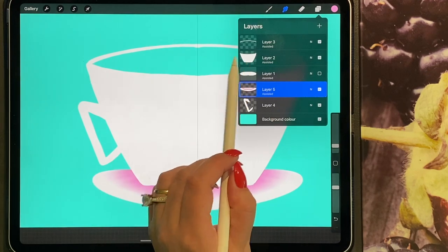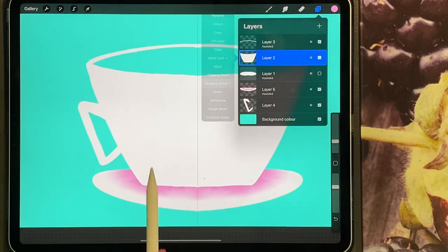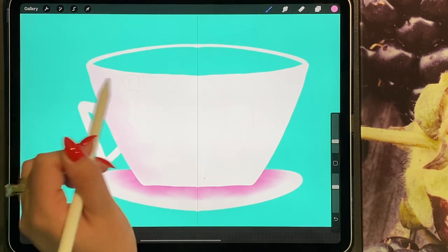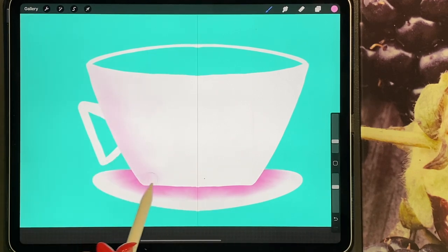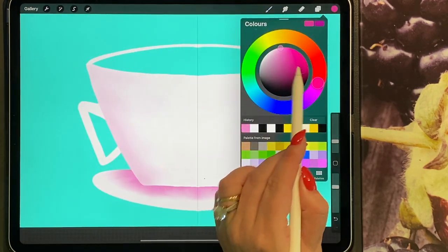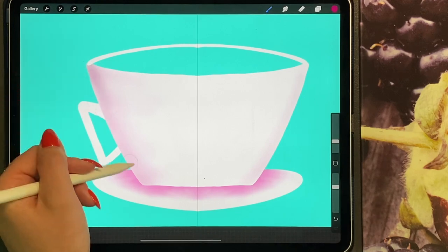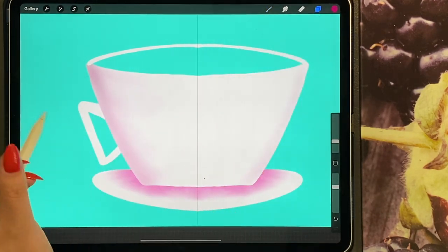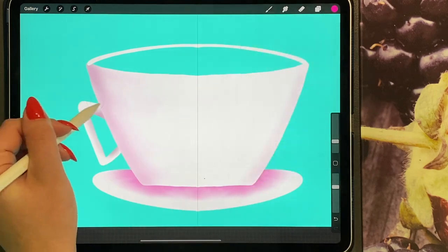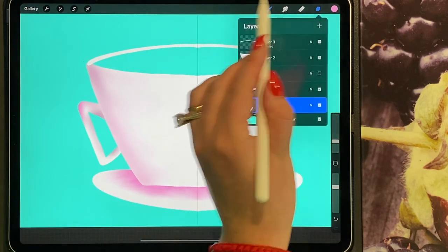We're going to do the same for the cup. I'll turn off drawing assist and bring some pink shading around the sides, then choose a darker pink for a bit more depth. Then I'm going to go onto my handle and do the same, and then on my rim, just slightly.